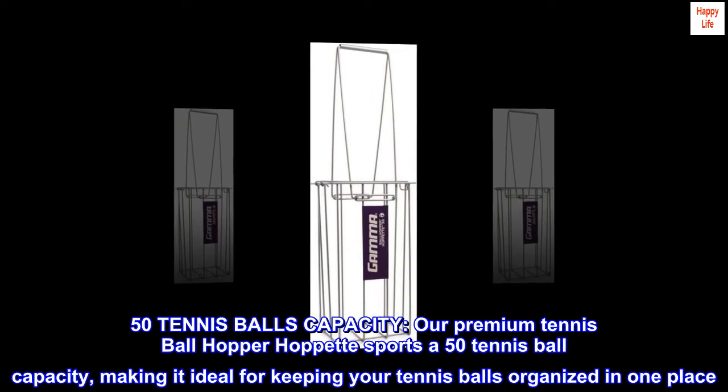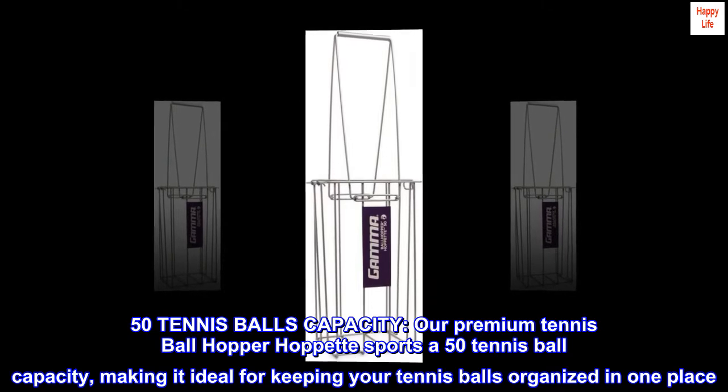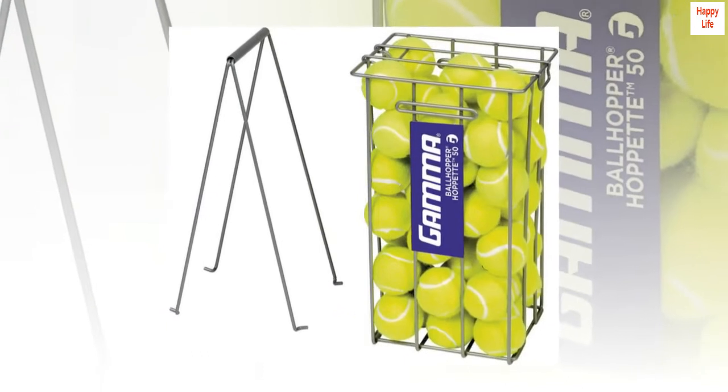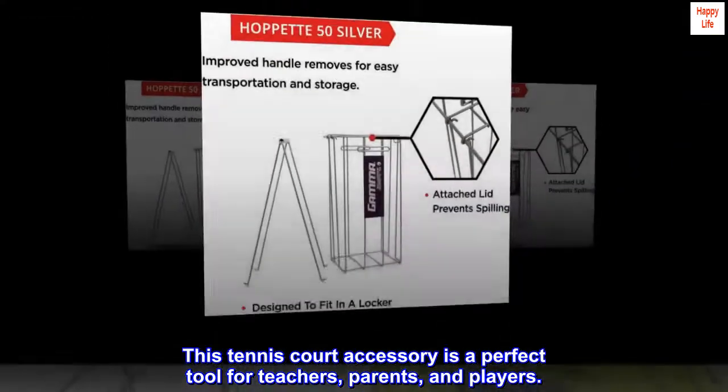50 tennis balls capacity. Our premium tennis ball hopper sports a 50 tennis ball capacity, making it ideal for keeping your tennis balls organized in one place. This tennis court accessory is a perfect tool for teachers, parents, and players.